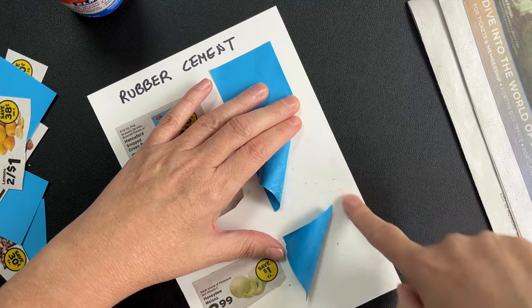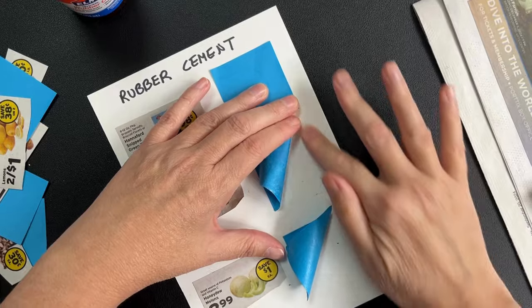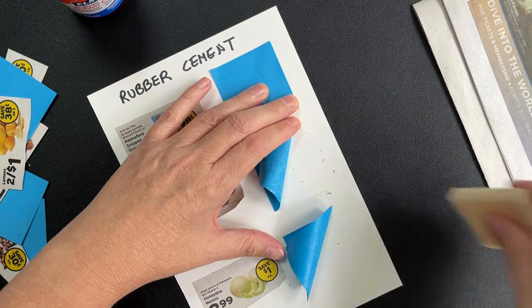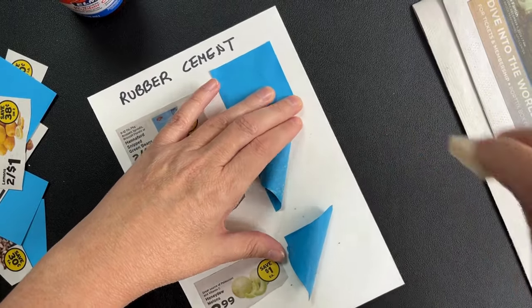There's one more advantage to rubber cement: its glue residue is easy to remove. You can use a rubber eraser or just your fingers. I prefer the rubber eraser because it also picks up the glue.